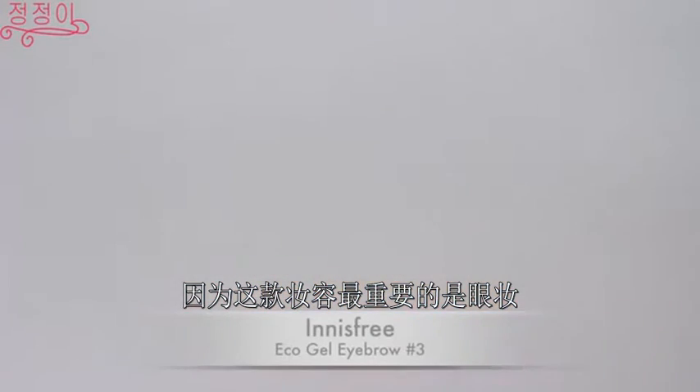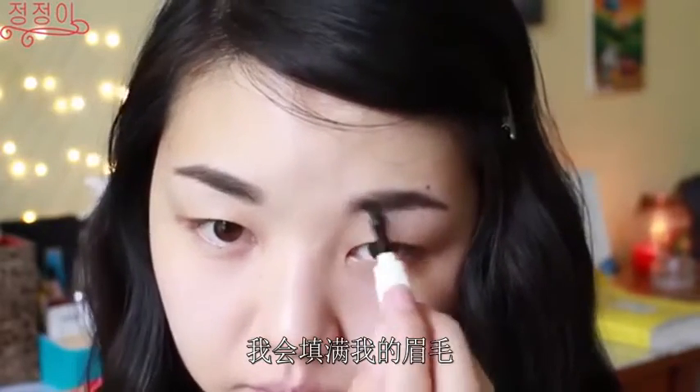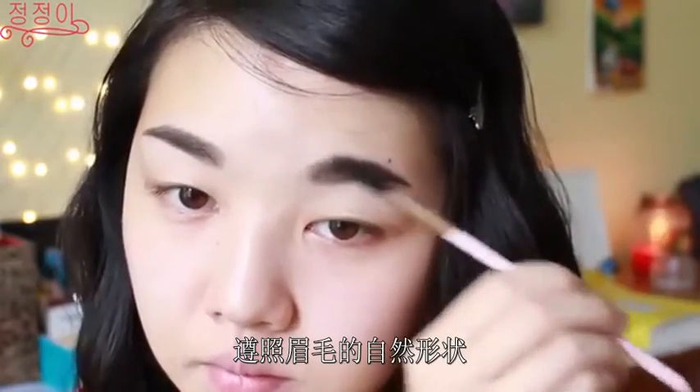Because this makeup look focuses so much on the eyes, we can't forget to frame the face, so I'm just going to fill in my eyebrows using a dark brown brow gel and I'm just going to follow the natural shape of my eyebrows.